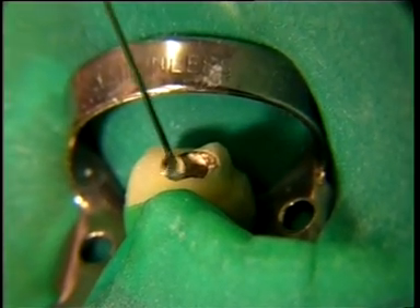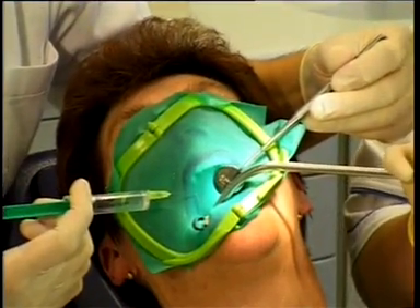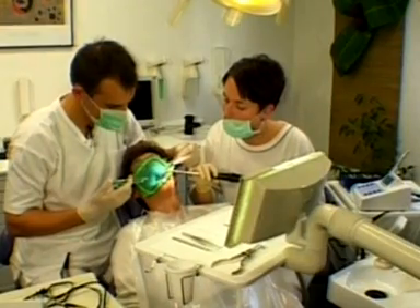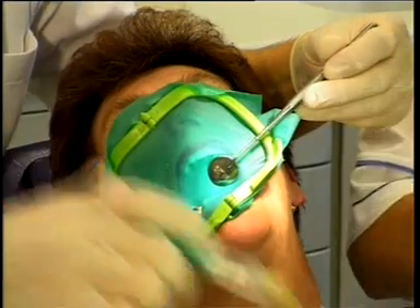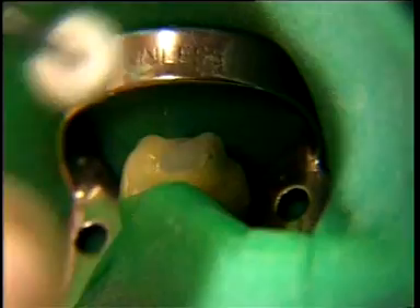Before beginning the electronic length determination, we rinse the canal with a sodium hypochlorite solution. It's important to dry the excess cavity throughout with a cotton pellet.